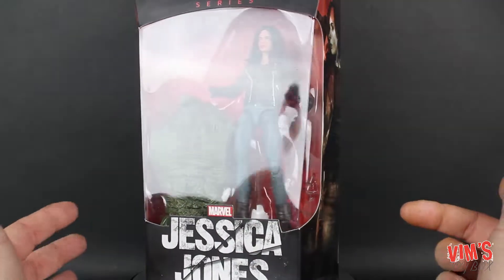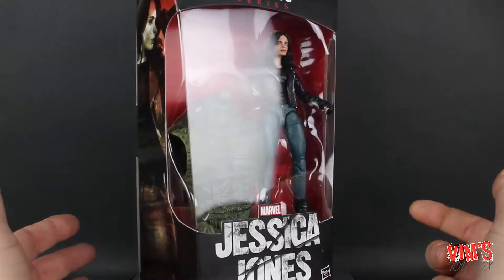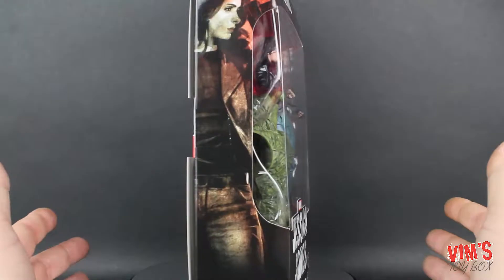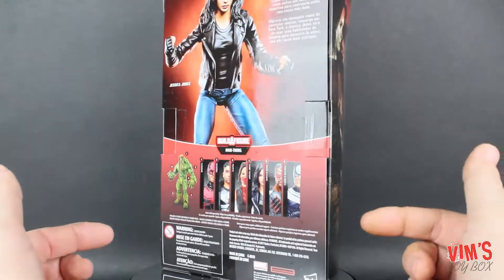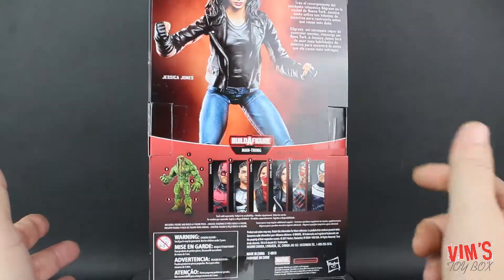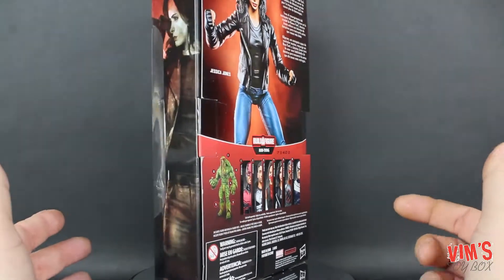Hey everybody, it's Stan aka Vim Lassus and we're back doing another review here at Vim's Toybox. We're going to continue taking a look at the Marvel Legends Man-Thing Build-A-Figure wave, and today we're taking a look at Jessica Jones. We've already looked at Blade and Elektra and both of those were pretty good figures, so I'm hoping this one will continue that trend.